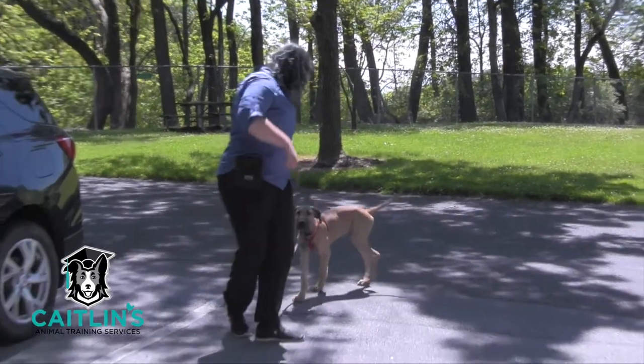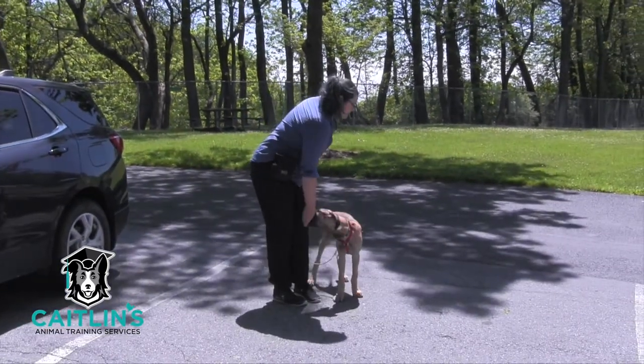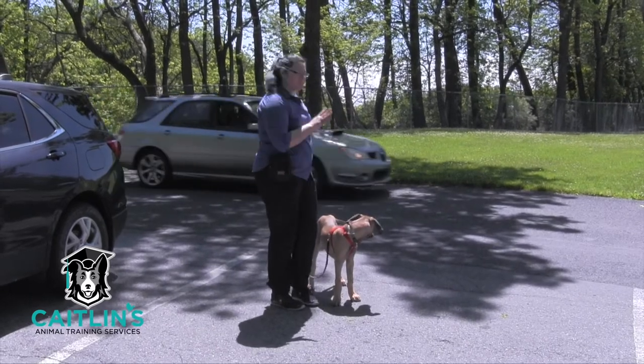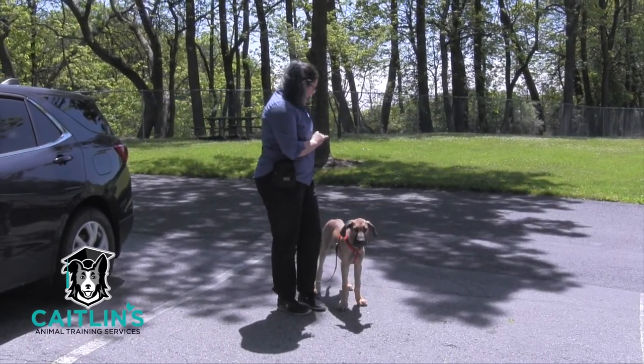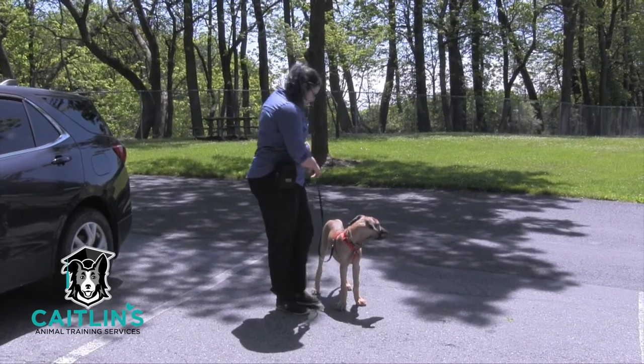We're just going to warm up here. He's doing pretty well — we were practicing at the park earlier today to get all the sniffs out, and it's really important before sessions like this that your dog has a really tired sniffer. Some people and cars are coming in. You can tell he's doing pretty well with distractions over here, but I want to amp it up a little bit — we've got some people coming by.